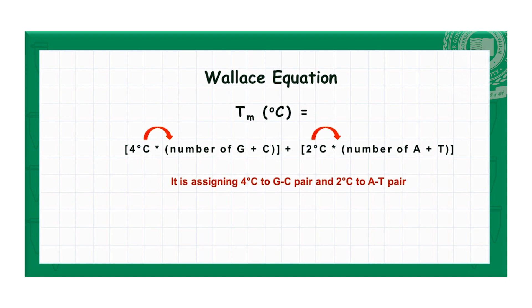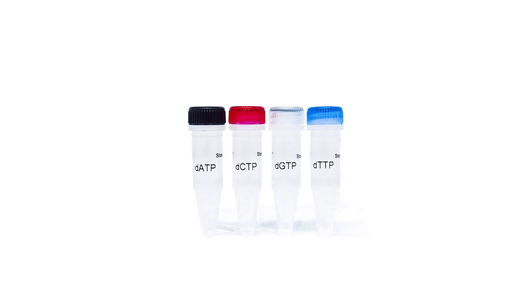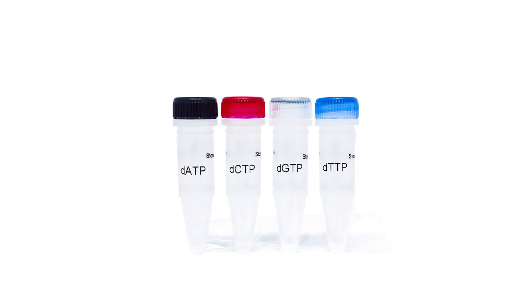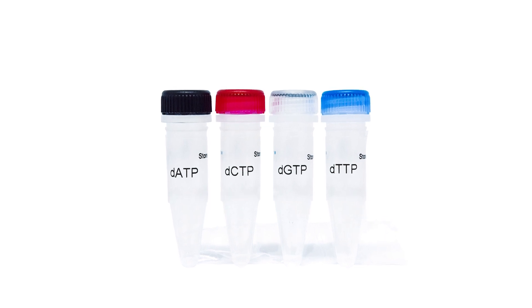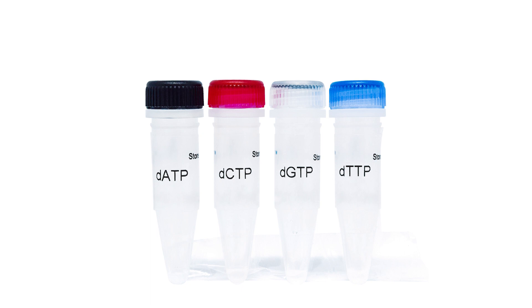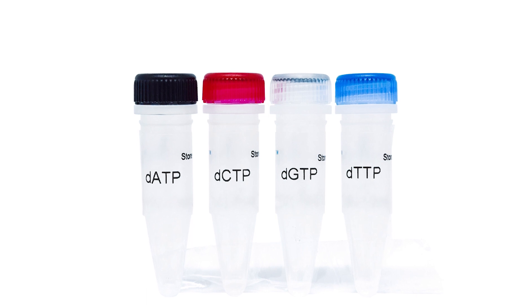As annealing temperature approaches Tm, more specific amplifications are achieved. Deoxynucleoside triphosphates, i.e., dNTPs, are also used at a specific concentration. Excessively high concentrations promote nonspecific product formation. Modified dNTPs are sometimes used to label PCR products with radioactive or fluorescent markers or with haptens such as biotin, typically at a concentration much lower than the unmodified dNTP. Probes can be easily generated using PCR amplification with a labelled nucleotide, followed by removal of the unincorporated label.